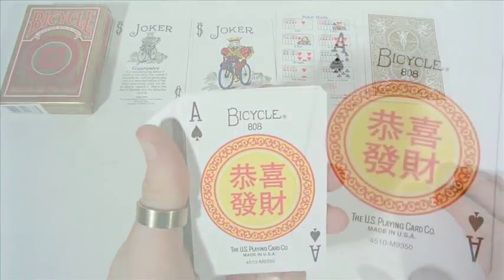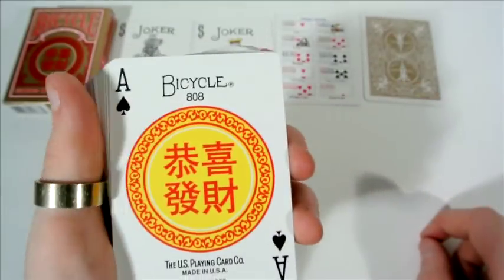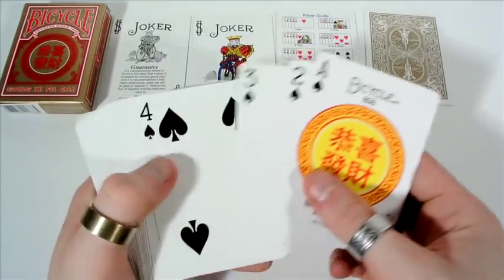Then you receive the ace of spades. It has this nice circle that you see on the front of the tuck case, in orange with symbols and letters in the centre. It's really nice — it has Bicycle 808 on the top. The pips are standard throughout the deck.